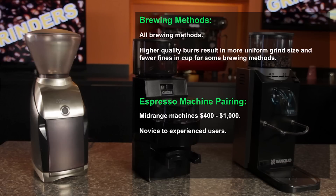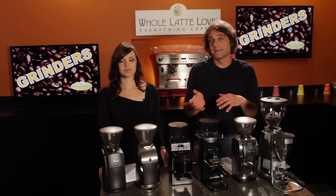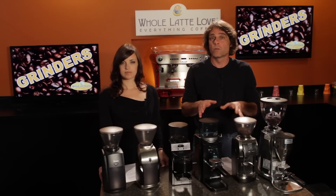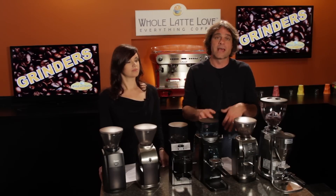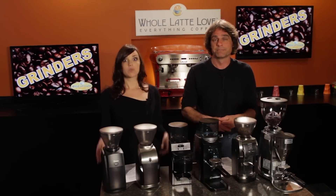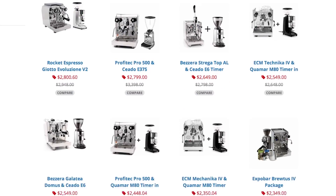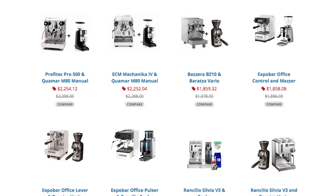As a general rule of thumb, if your budget was say $500 to $750 for a grinder and espresso machine combo, you'd want to devote half of your money to the grinder and half to your espresso machine. So make sure you check out our website because we have put together some combo packages that are designed to work well together and save you some money.